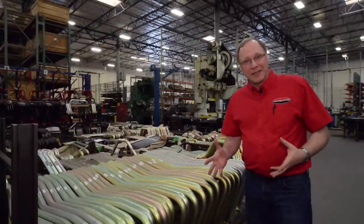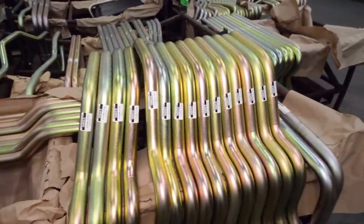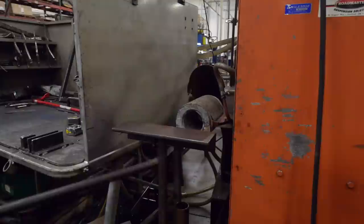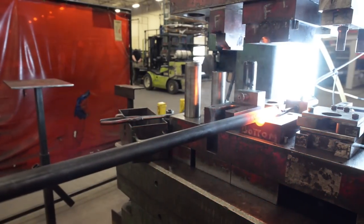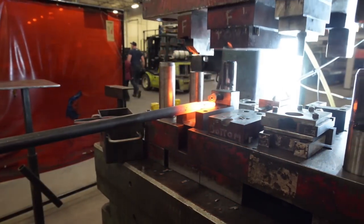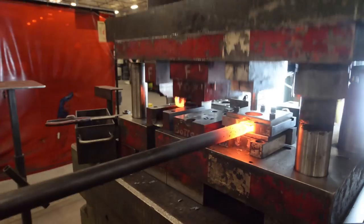Besides tow bars, Roadmaster makes a lot of suspension products — rear sway bars, front sway bars, steering stabilizers, and front and rear track bars. Roadmaster makes all of the different products that are necessary and useful to help make the coach go down the road in a safer and more stable fashion. There's a big rig myth in the industry that it's got to handle like a big truck — it really doesn't. We make the products that will make it handle much more like your car does, whether we're manufacturing for OEMs, the aftermarket, or private label customers.